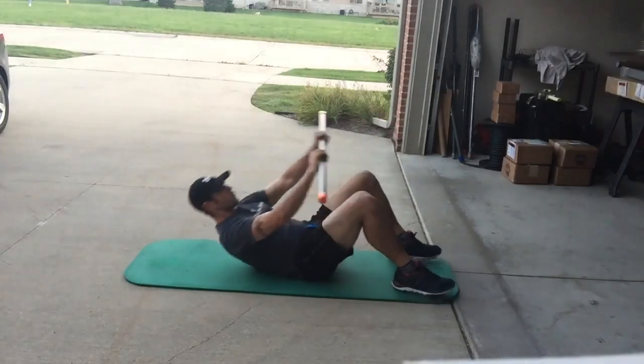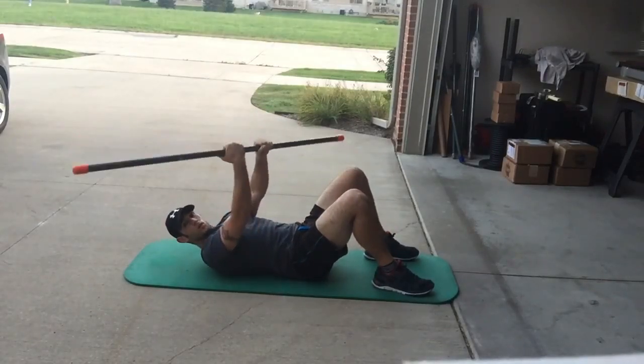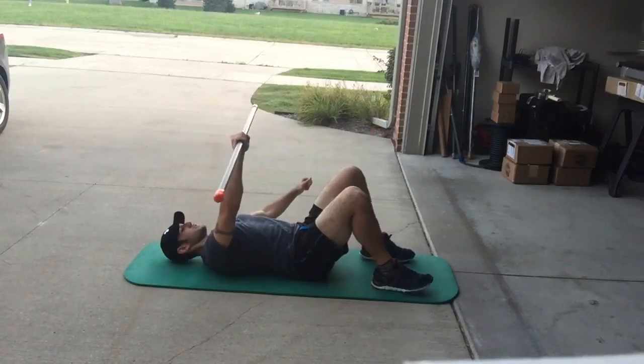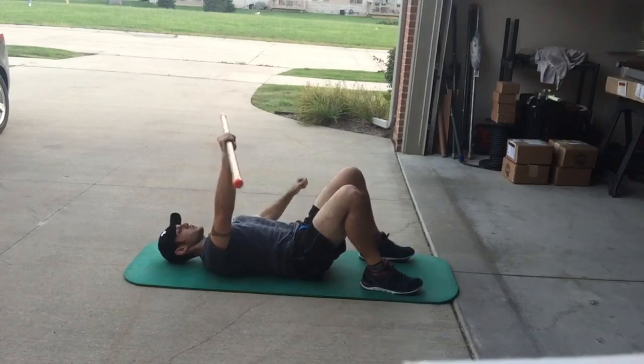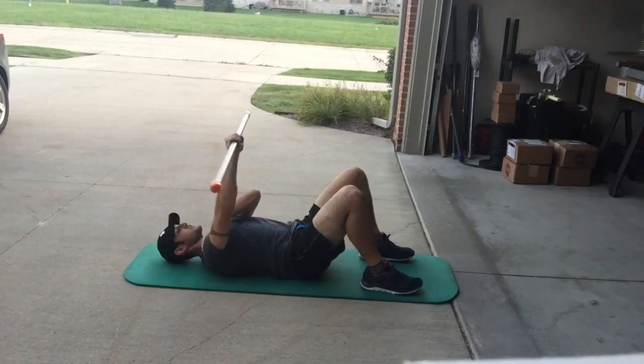Now we'll do a couple of movements working on shoulder stability. We'll grab the active motion bar right on that center logo during all of our unilateral movements. From this position we can engage in all the bridge-tight patterns while focusing on dynamic shoulder stability, trying to keep the weight inside the bar centered and stable.